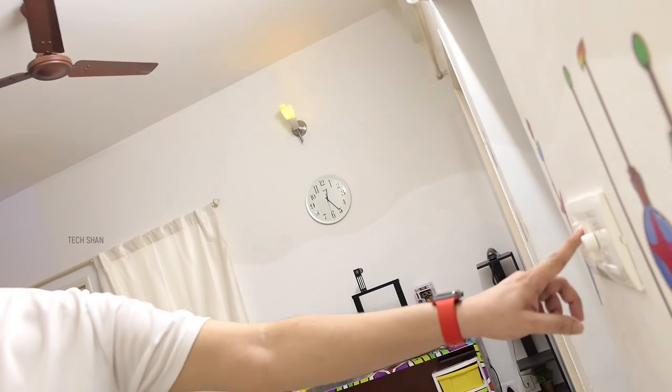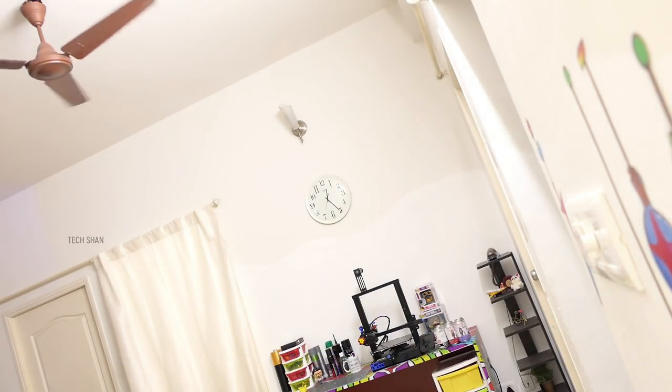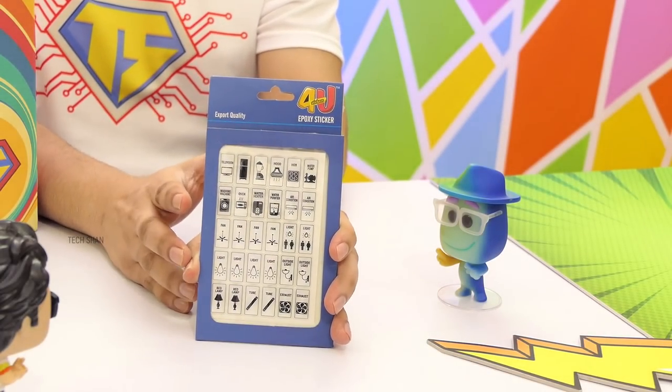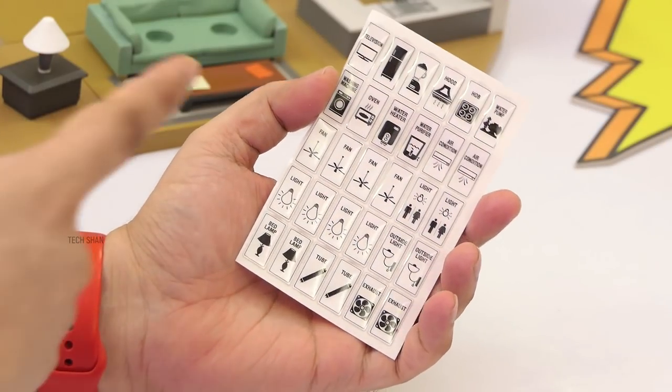Next product is something very different but very useful. How many times have you accidentally pressed the wrong switch to turn on the fan, light, or any other appliance? Well, check this out — the Epoxy Emboss Switch ID Sticker Pack, something to make your life easy at home.